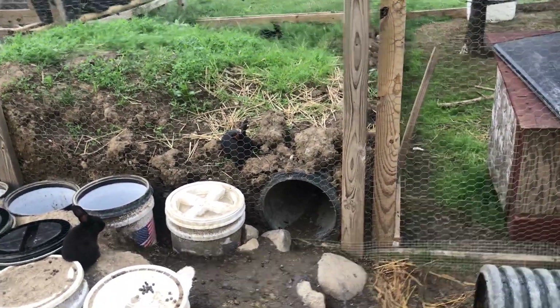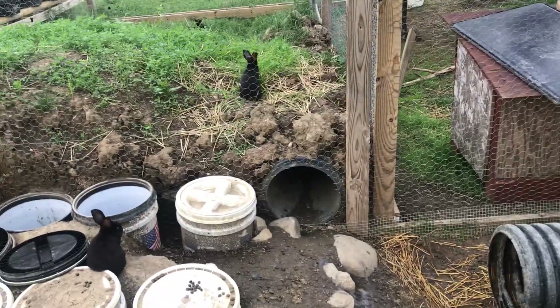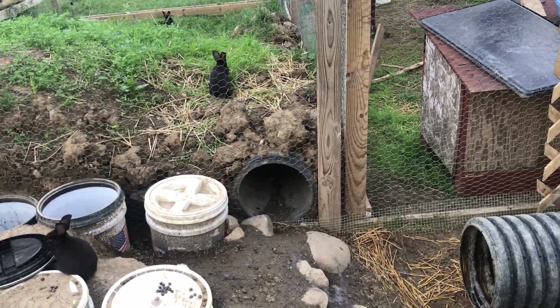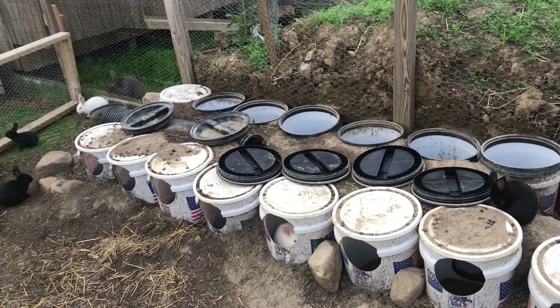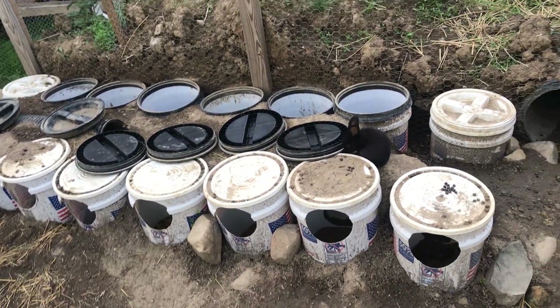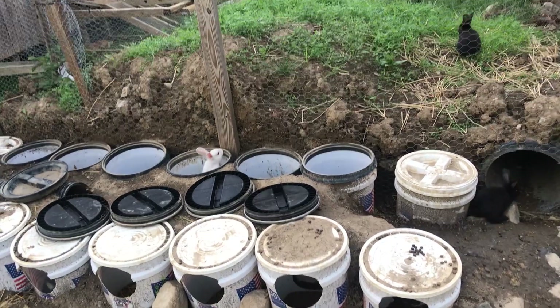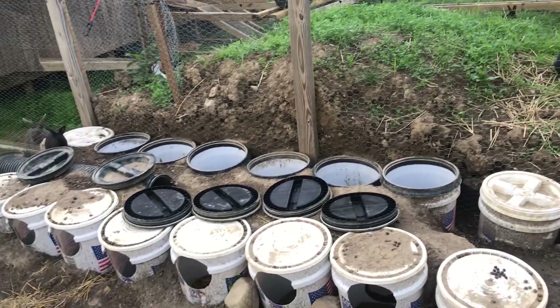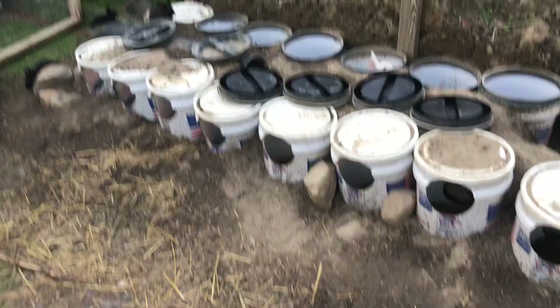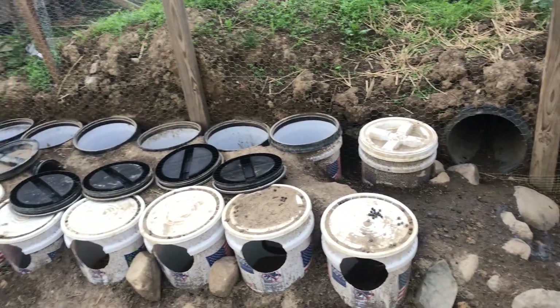I'll have to make some type of door so I can close it off when I want to let the grass grow back up. I opened all the bucket burrows up because they just seem to get condensation — just a little bit of moisture in them. It was a nice warm day so I figured I'd open them up and let everything dry out, and I cleaned out all the straw and nesting material that had been in there.